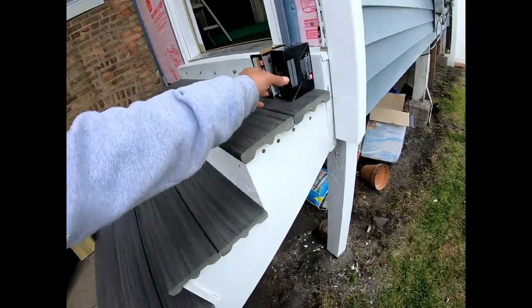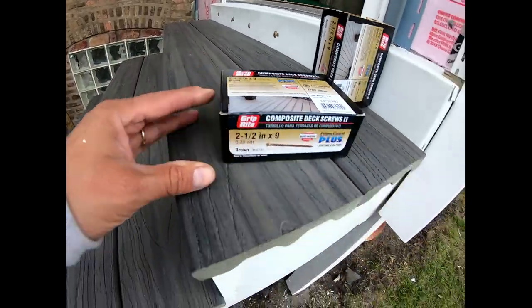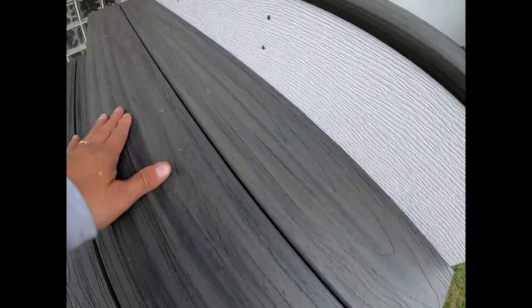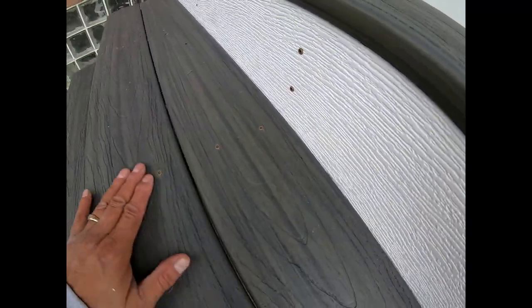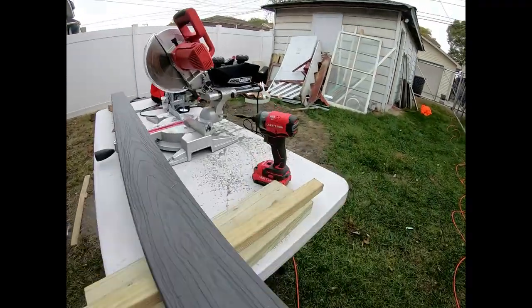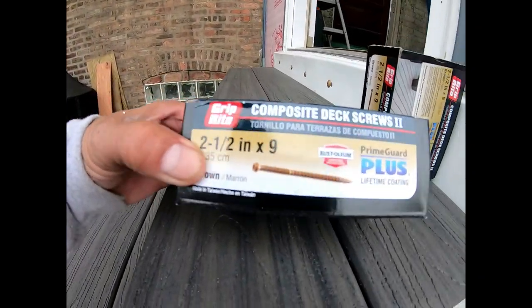I have not pre-drilled. I'm using Grip-Rite two-and-a-half-inch by nine deck screws. I put two right here to hold it, put them in the floorboard without pre-drilling. Some of them look a little mushroomed but you really gotta look close to tell. I'm using the Craftsman impact driver with a T20 drill bit that comes in the box.